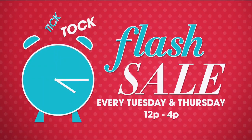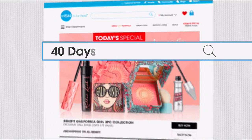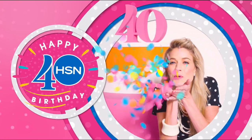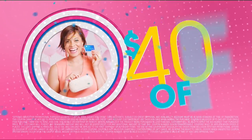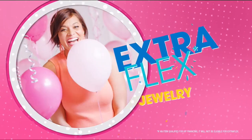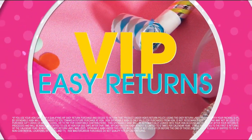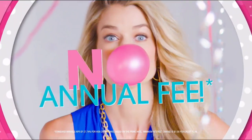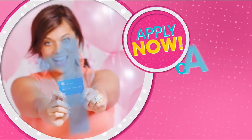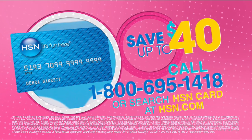Drop everything and shop our most exclusive deals tomorrow and every Tuesday and Thursday from noon to 4 p.m. Search 40 Days on HSN.com now. Cheers to 40 years — we're toasting 40 days of birthday with up to $40 off when you get an HSN card. Apply for your HSN card now. Call 1-800-695-1418 or search HSN card at HSN.com.